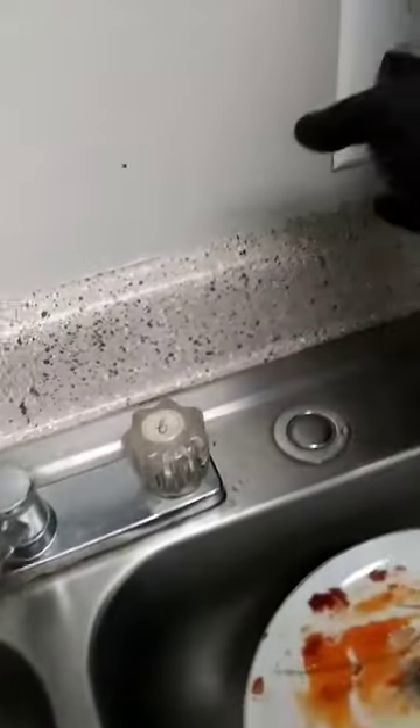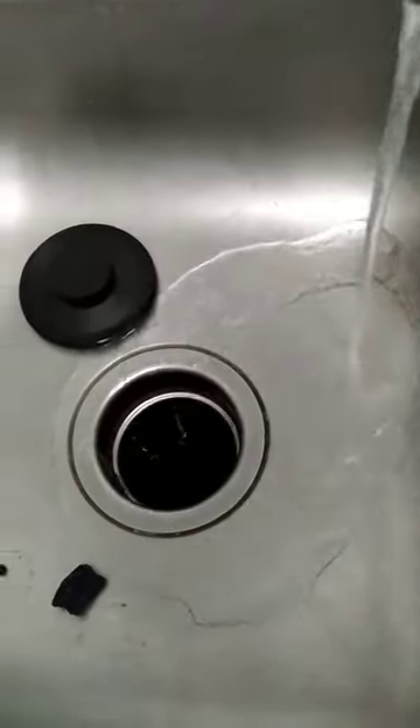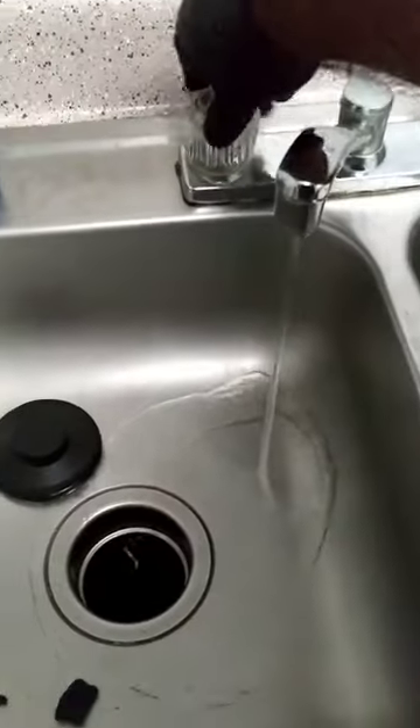Run some water, turn it on. And there you go.